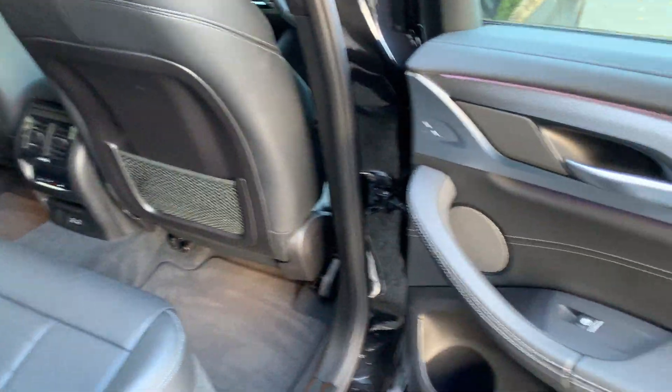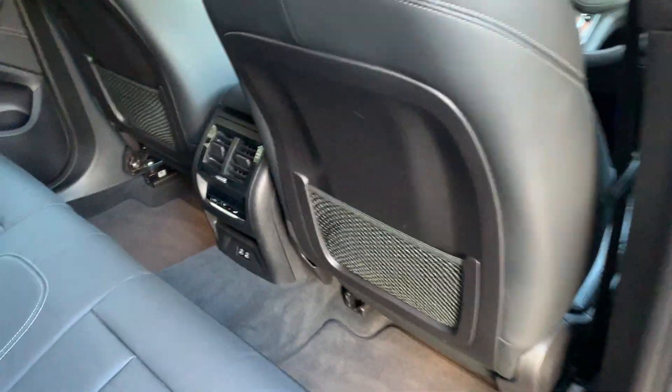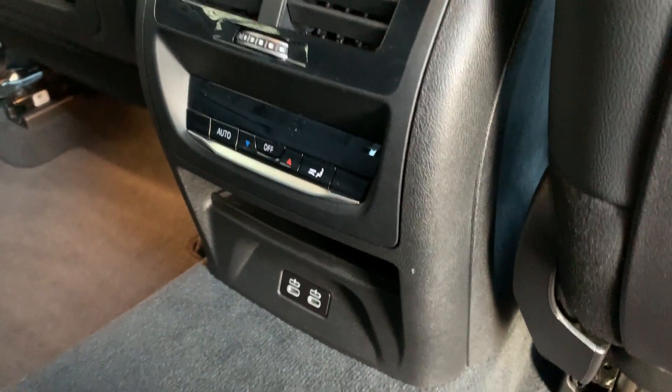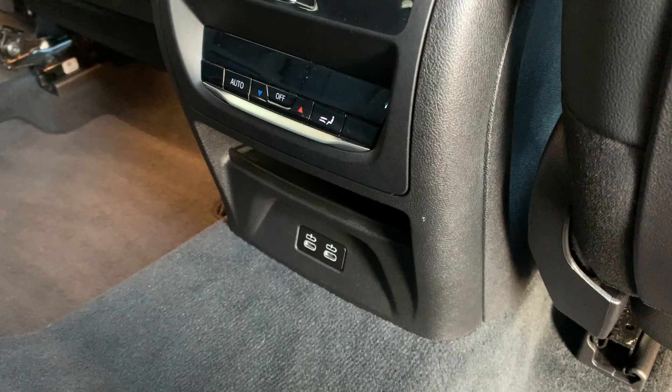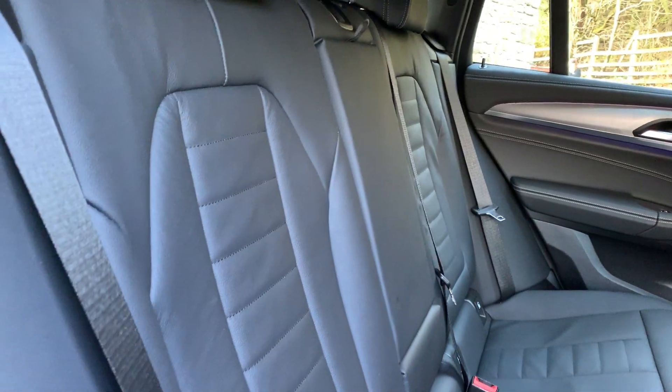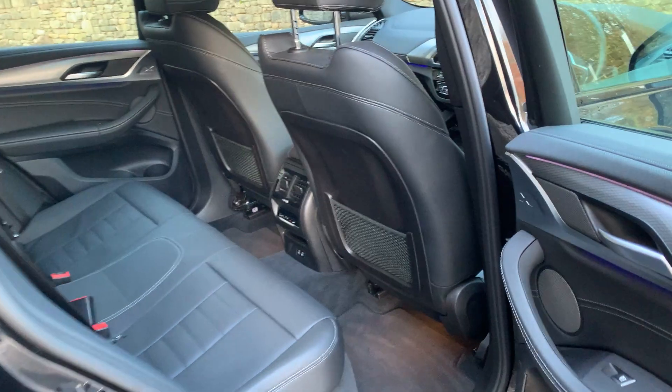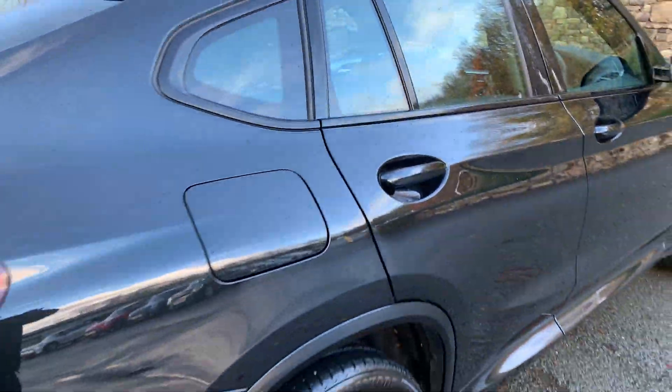There's plenty of room in the back for passengers — electric windows and extra storage nets. They've also got their own climate control so they can have a different temperature from the people in the front, plus a couple of USB-C ports. It seats three across the back, and the two outer seats have ISOFIX if you've got children's car seats.